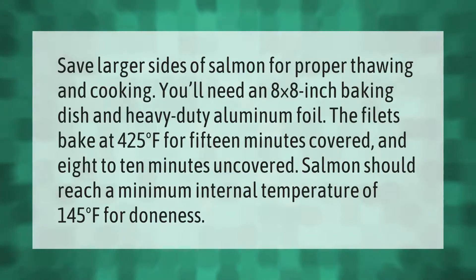Save larger sides of salmon for proper thawing and cooking. You'll need an 8×8 inch baking dish and heavy-duty aluminum foil. The fillets bake at 425°F for 15 minutes covered, and 8 to 10 minutes uncovered. Salmon should reach a minimum internal temperature of 145°F for doneness.